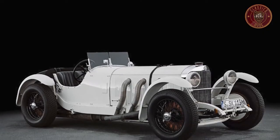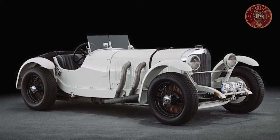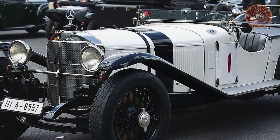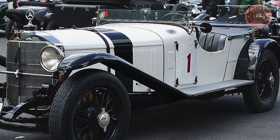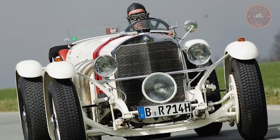The Mercedes-Benz S-Series, or W06, was a popular line of sports cars known as the White Elephants, produced from 1927 until 1933. These cars were the gold standard back in the day. The Mercedes-Benz S-Series came in four eye-catching models, and we'll be looking at them one after the other.